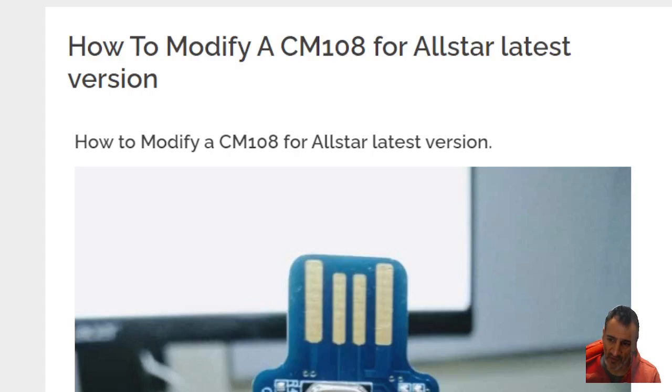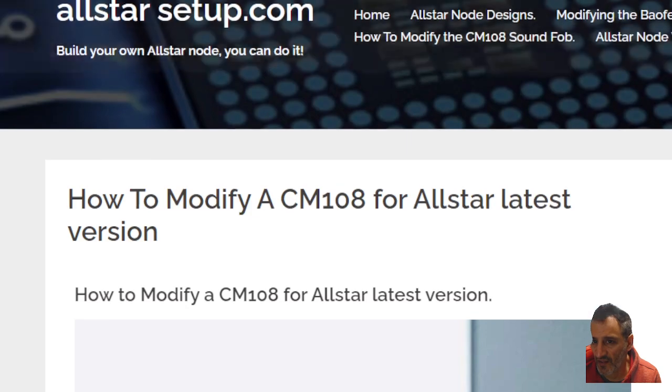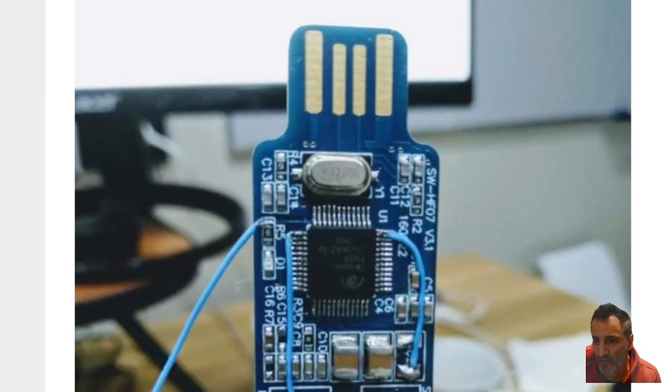Mzero FXB, welcome to my channel. If you're thinking about making an AllStar node, take a look at this link here because it provides the instructions to modify a very cheap CM108, which is only about £4.